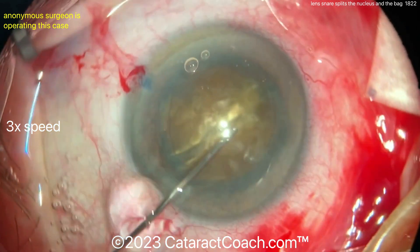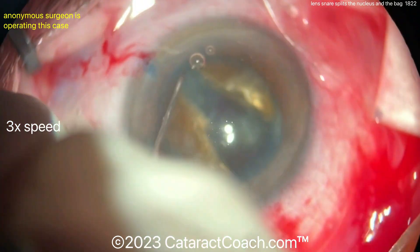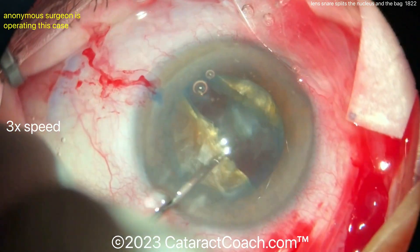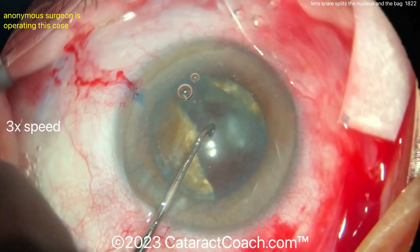But is everything okay? Let's watch and find out. Now, rotating the nucleus. Watch carefully — as you rotate the nucleus, why is there such a huge gap between the two halves? Look at that. This is your sign right away. The capsule — the bag — is split wide open. Absolutely wide open.